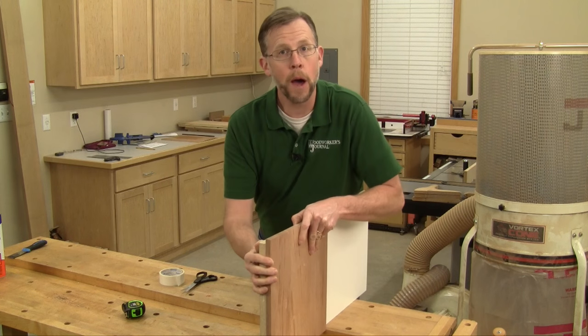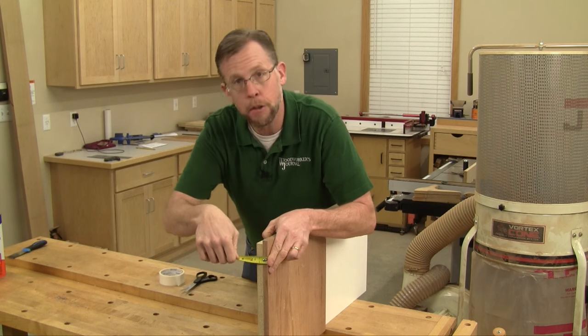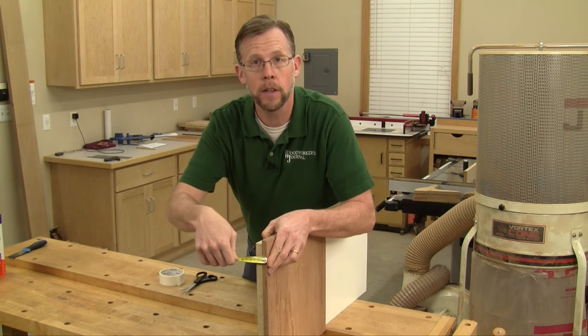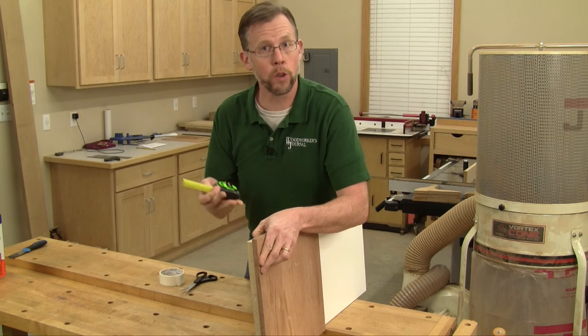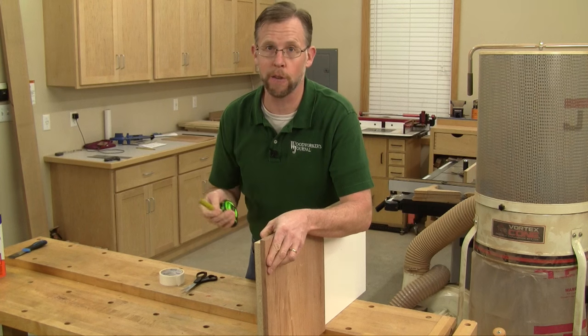Now before you mount the panel to the sled, measure the combined thickness of the panel and the sled board, so you'll know where you're starting from when it comes to setting the planing depth for that first pass.